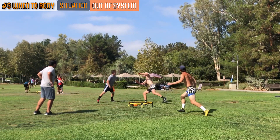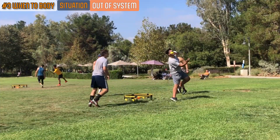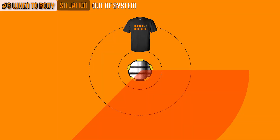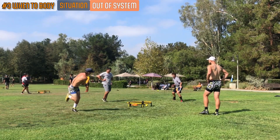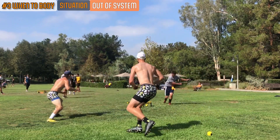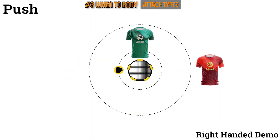An offense is considered out of system when the set has a complex path to the hitter or when the setter is not able to perfectly place a set that otherwise would have had a simple trajectory. When an out-of-system set is made, the hitter should have no more than 180 degrees of hitting options. Against a skilled attacker in this situation, body defense is optional.